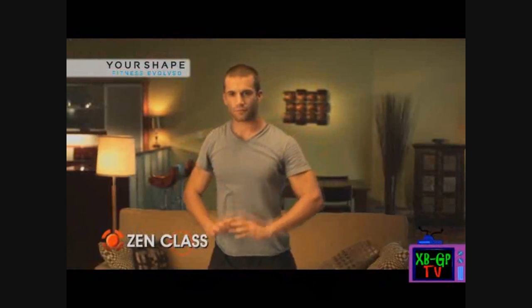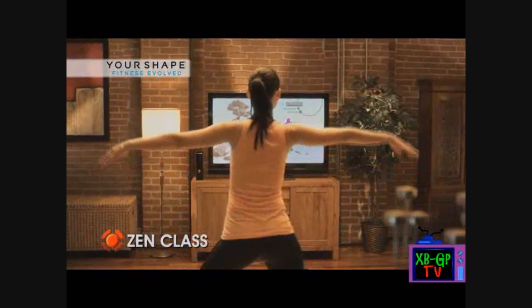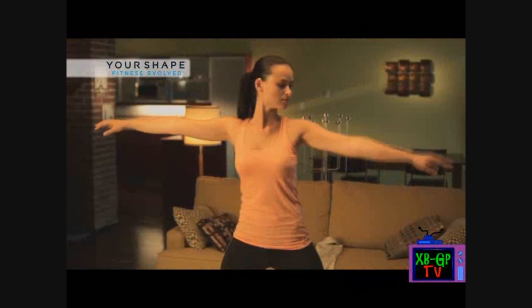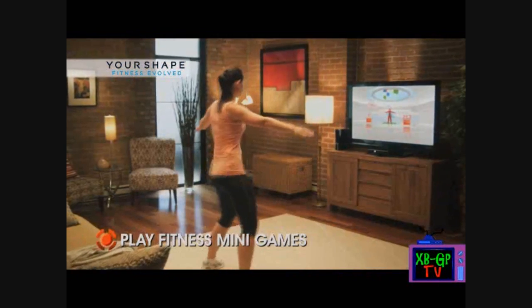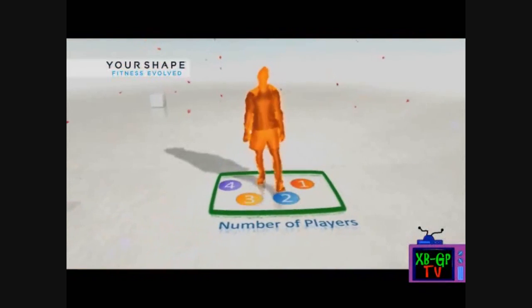Balance. Raise your arms up a little higher. That was a very solid score. Good work throughout.